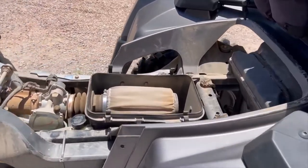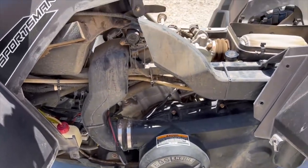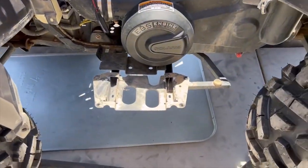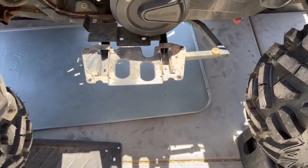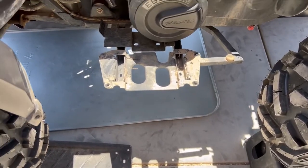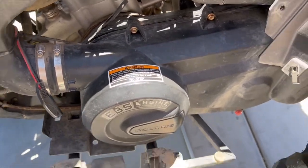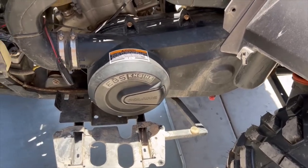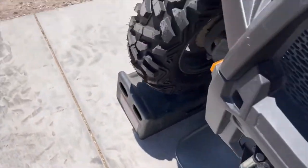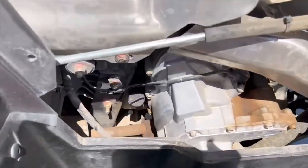We have the seat off, the air box open, the side panels off, and on the left side I also have the running board — the foot brace — off so we can get to the belt drive. He wants me to inspect the belt drive and make sure it's looking good with no fraying. Both sides are open. Here's the oil fill.